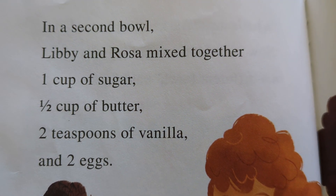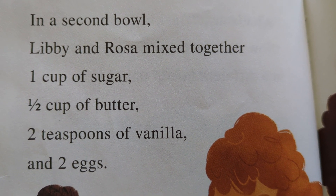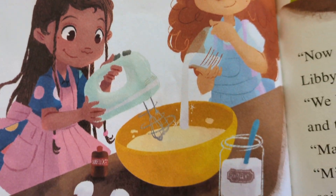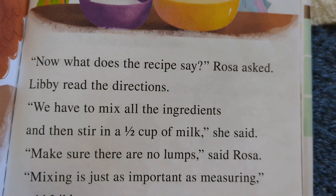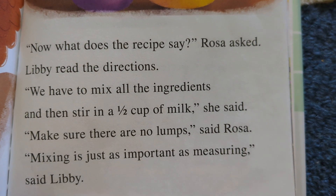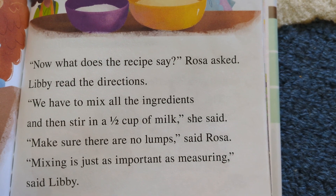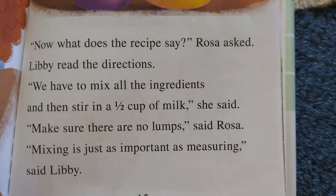'Now we mix the other ingredients in a different bowl,' said Libby. In a second bowl, Libby and Rosa mixed together one cup of sugar, a half cup of butter, two teaspoons of vanilla, and two eggs. 'Now what does the recipe say?' asked Rosa. Libby read the directions. 'We have to mix all the ingredients and then stir in a half cup of milk,' she said. 'Make sure there are no lumps,' said Rosa. 'Mixing is just as important as measuring,' said Libby.